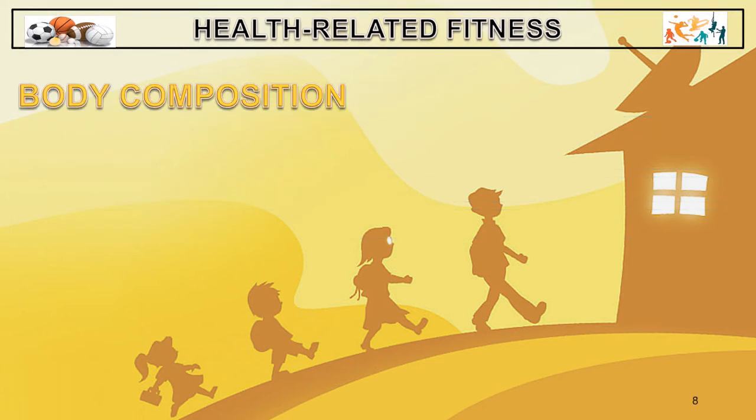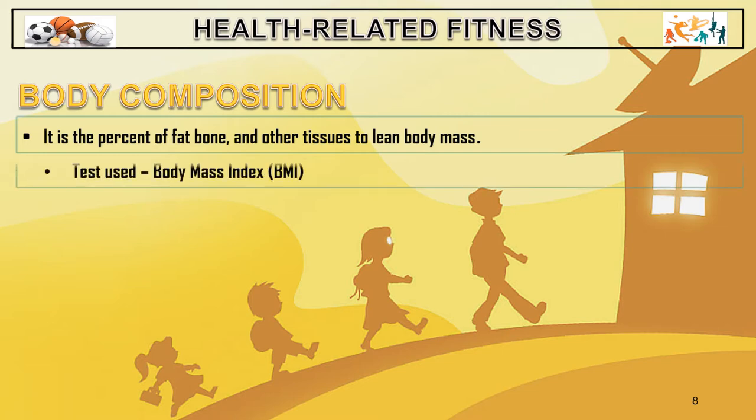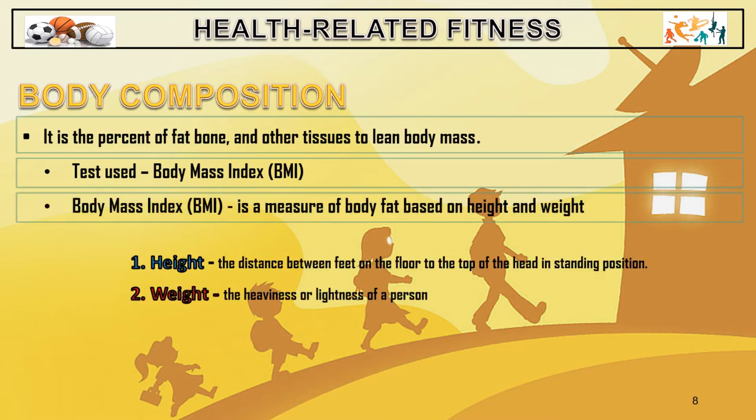The next component is body composition. It is the percent of fat, bone, and other tissues to lean body mass. The test used here is the body mass index. The BMI is a measurement of body fat based on height and weight. Height is the distance between feet on the floor to the top of the head, while weight is the heaviness or lightness of the person.